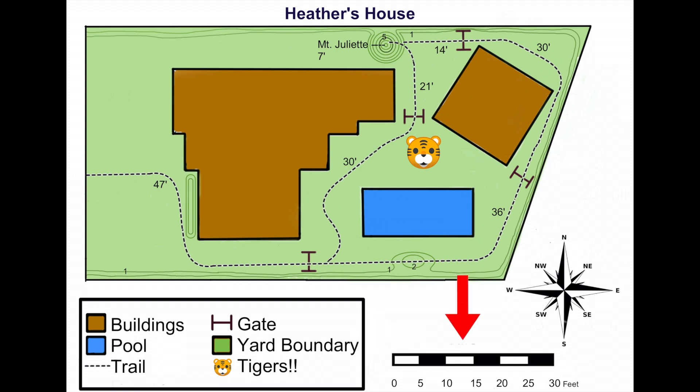Next we're going to look at the scale. Sometimes it can be difficult to look at a map and judge distances, so the scale makes that easy. Each section tells you exactly how long a piece of the trail is in real life. For example, if we walk a trail this long on the map, it means we're walking 15 feet. Some maps will include distances right on the trails — this section of trail between our start and our first gate is 47 feet. But many maps won't include this information, so you'll need to use the scale.